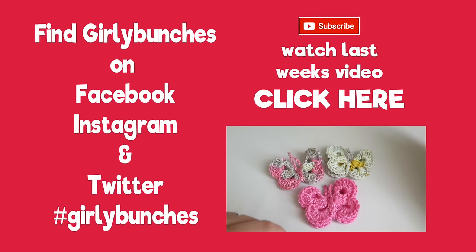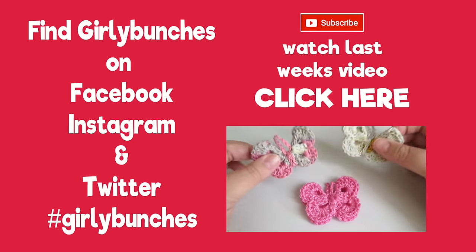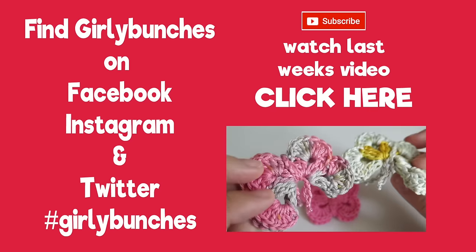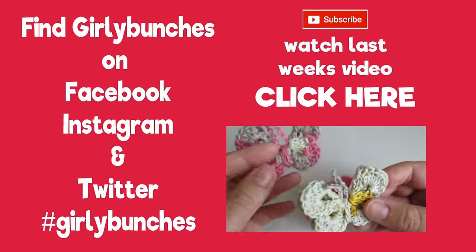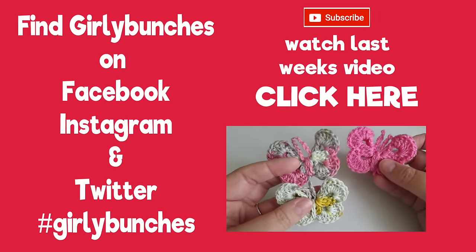Hi everyone, it's Olivia from Girly Bunches. In this week's video we're going to be making these cute little butterflies — they are so adorable, so quick and easy to make, great for using up little bits of yarn.